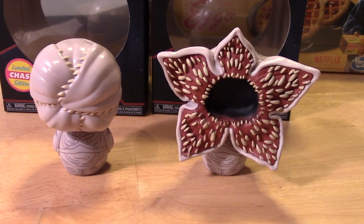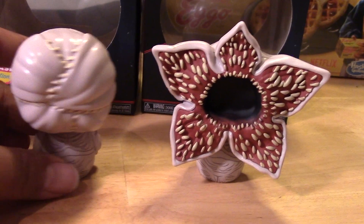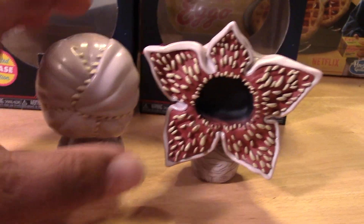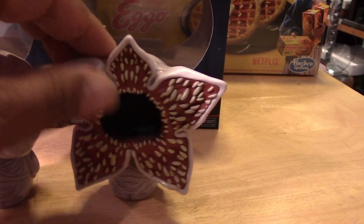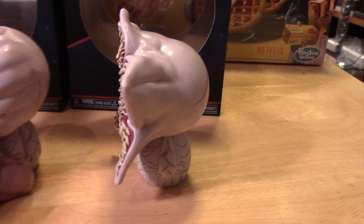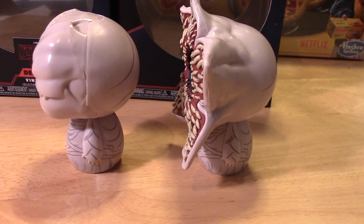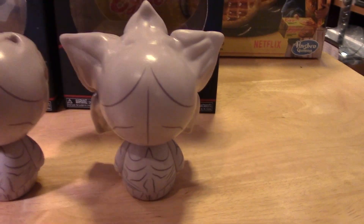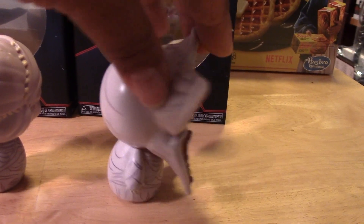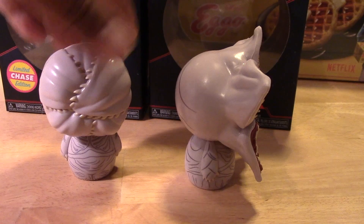Here we have the figures out of their package. You can see right away the big differences in the two Demogorgons. The Chase version obviously has its mouth closed up, and the regular version has its mouth wide open looking pretty crazy — like a big flower looking monster. Let me give you guys a closer look at the side view of each figure, now the back side, the other side, and back again to the front.